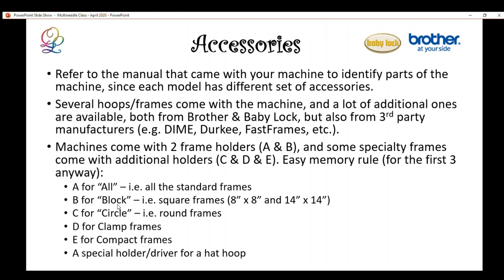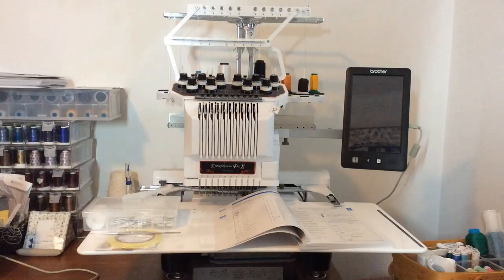C is for circle, meaning those round frames. The rest — D, E, and others — don't really go with the memory rule, but A, B, C are easy to remember. I'll show more information about these when I go to the machines in the later part of the presentation.